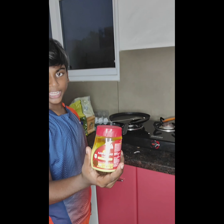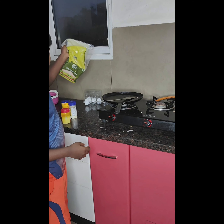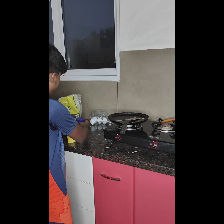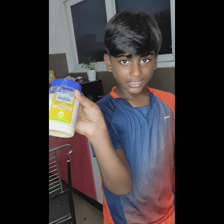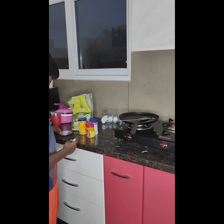What you need is some ghee, some bread — a sandwich loaf — then you need Peri Peri seasoning and some mayonnaise. And some onions.